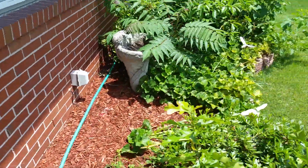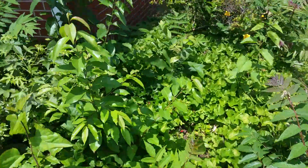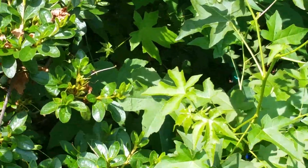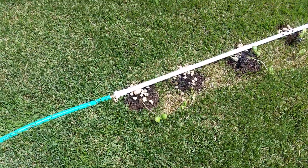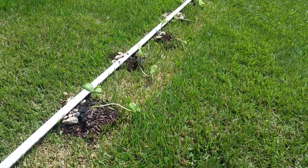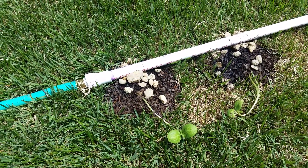It comes down here and splits off right around here, and I've put half-inch PVC pipe all the way down. I've drilled a 1/16th inch hole at each plant.